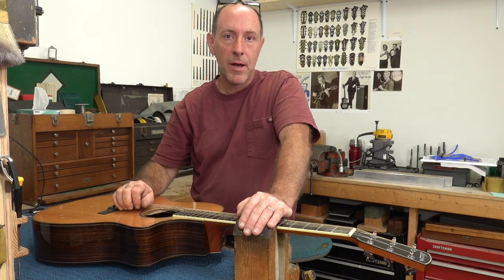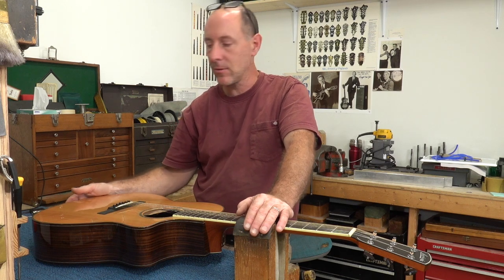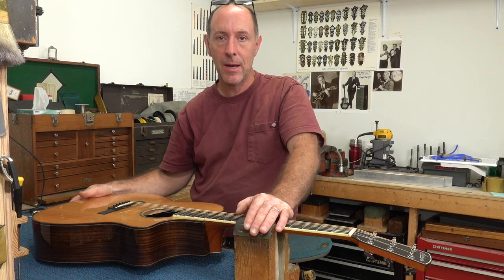Hello everybody, this is David Collins back from Ann Arbor Guitars, and I want to make a real quick video about something to watch out for with acoustic end pin jacks.